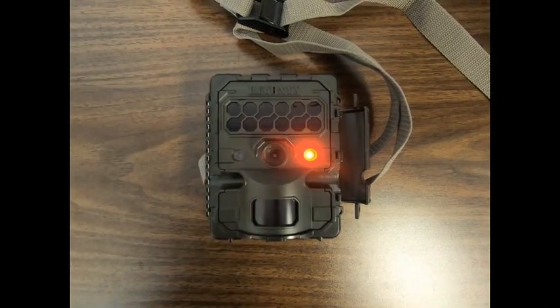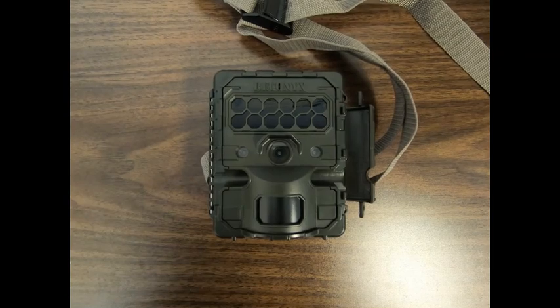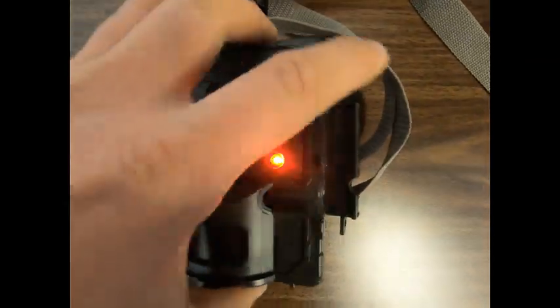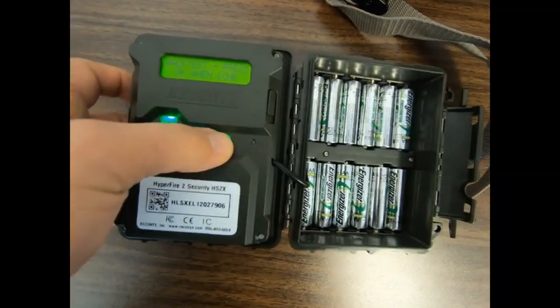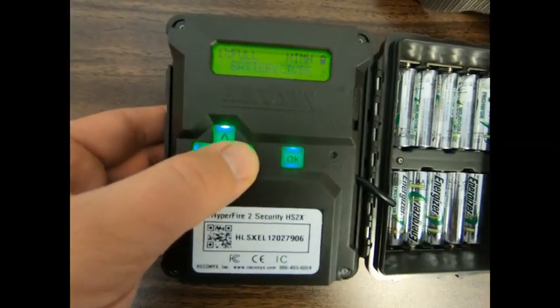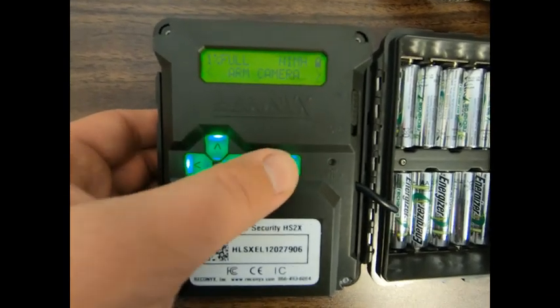When you're satisfied that the camera is detecting motion at the right distance, you can either let the camera automatically arm itself after 2 minutes in walk test mode, or return to the camera and manually arm it by selecting OK and then navigating the main menu until 'arm camera' appears on the screen and pressing OK.